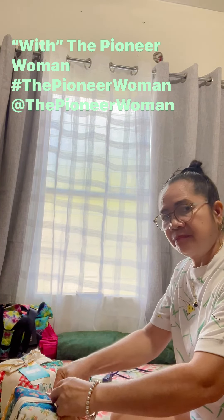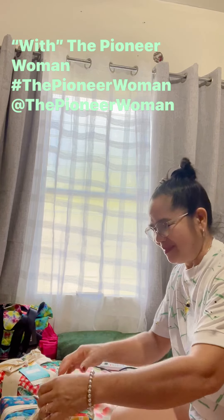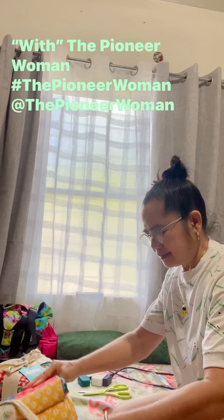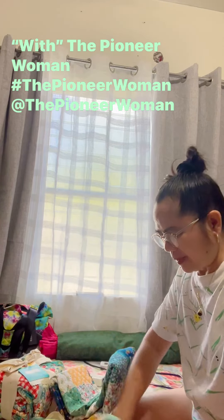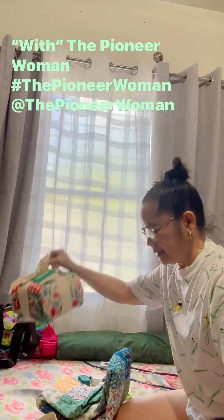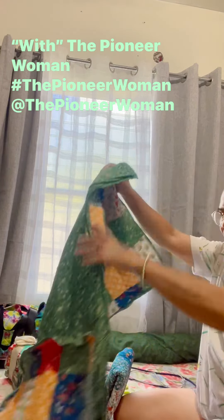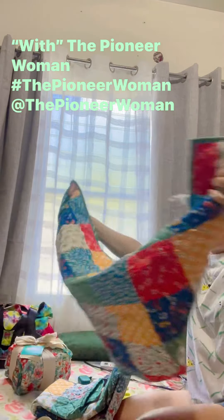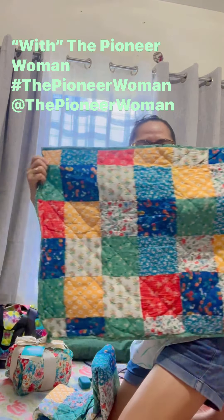So let's open the first one. These are sham sets — the pillow cases, guys. There are two in one pack, and look — tada! It's so big, it's quilt.